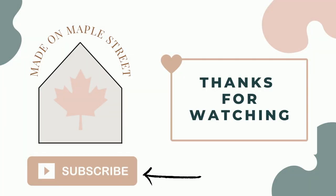That wraps up today's video. I'm curious to know, which DIY was your favorite? Stay tuned for more quick and easy DIYs. Thanks for watching! I'll see you next time.